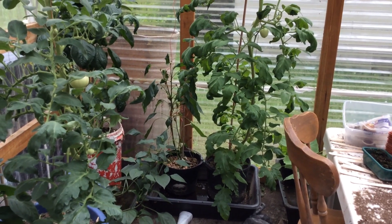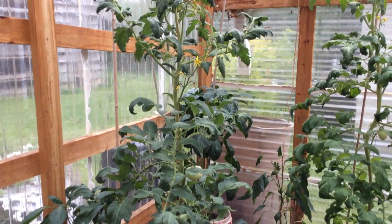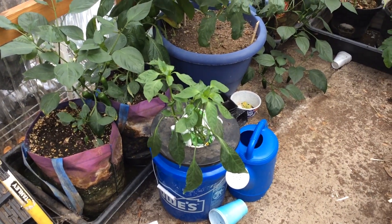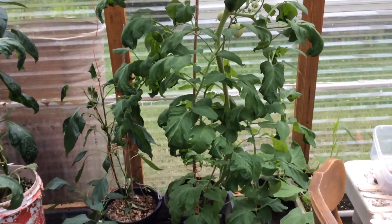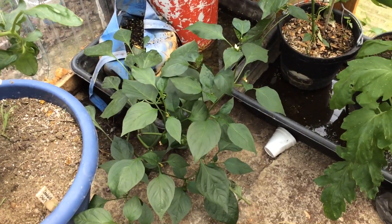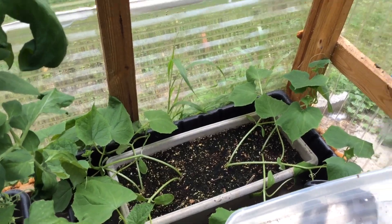A pepper plant that was doing good is now doing crap — I have no idea why. That's my Chadwick cherry tomato. There's my peppers. There's my hydroponic pepper — it's doing great. There's my other bell pepper plant, which it looks like I need to harvest a bell pepper. There's a jalapeno that kind of fell down on the floor. Over here are my cucumbers that I need to thin, and it looks like I'll be in the greenhouse tying those up.